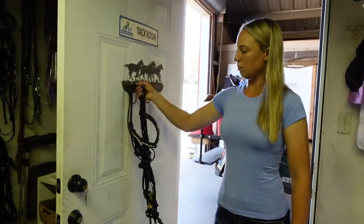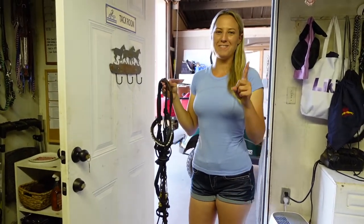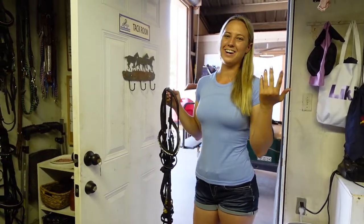That's it. That's how you wrap a figure 8 noseband. Thank you guys so much for watching. Remember to dream big, work hard, and with God, anything is possible.